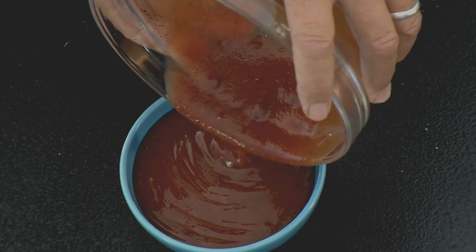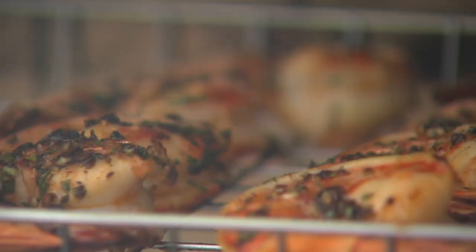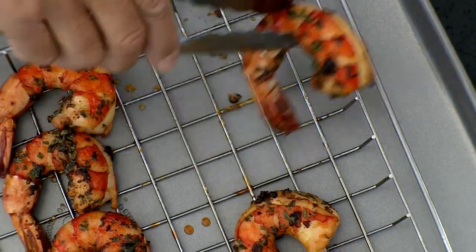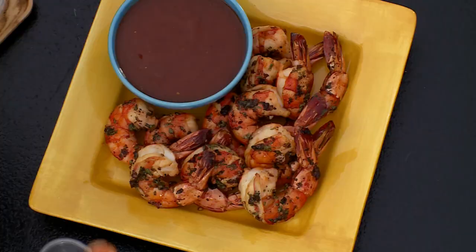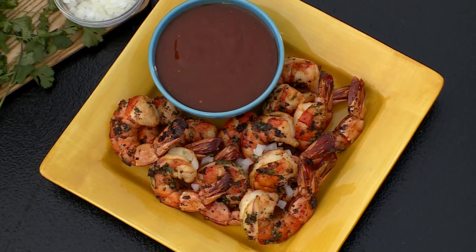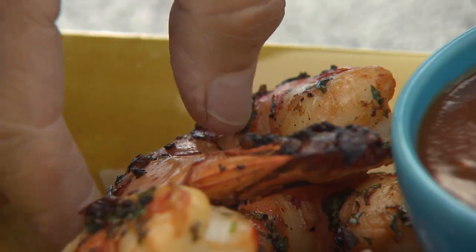Place the sauce in a serving bowl. The shrimp should be ready — check that out, are those awesome or what? To check for doneness, just poke the shrimp; when they're firm, they're done. Then arrange the shrimp around the cocktail sauce, and just to finish up you can sprinkle the shrimp with a little diced onion and a nice sprig of cilantro.